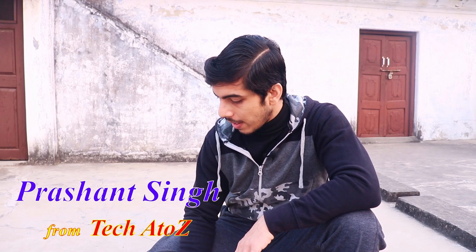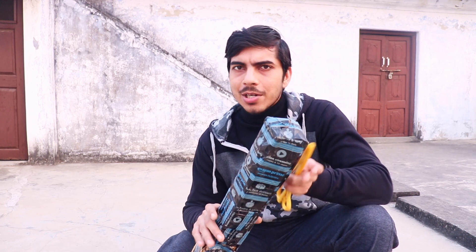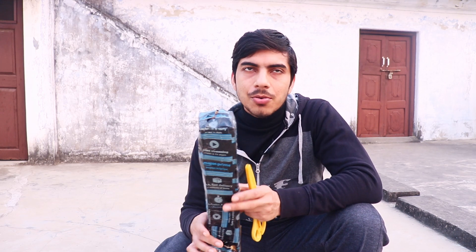Hey guys, welcome to the channel. Just to let you know, I recorded this video more than four months ago and couldn't post it for multiple reasons, so I'm posting it now. Today I'm going to unbox this Shylock ring light, which is a combo of ring light and light stand. I got it at 1099 rupees — so 1100 rupees — from Amazon. It was on discount; normally it sells around 1300 rupees.